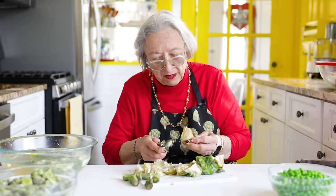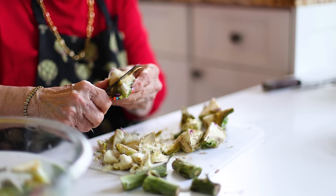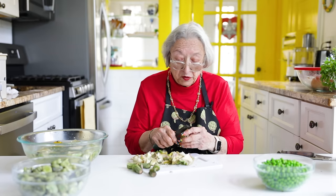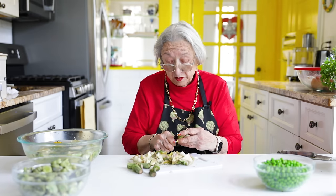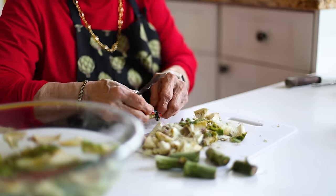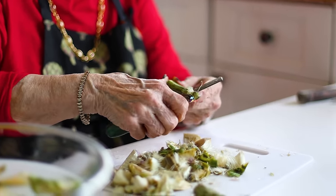Be sure that you get all of that hair off because nothing is less pleasant than eating artichokes and getting the hair in your mouth. You have to pay attention to the details — the devil is in the details. If you don't want to do this, I would suggest buying the frozen artichoke hearts because all of this has already been done for you. If you have any more stamina left, we'll trim the stems — you have to take off the outside and get to the core.